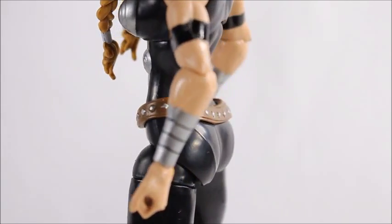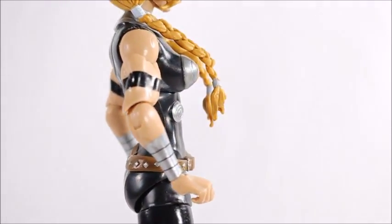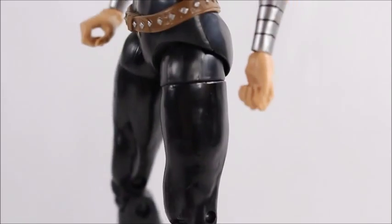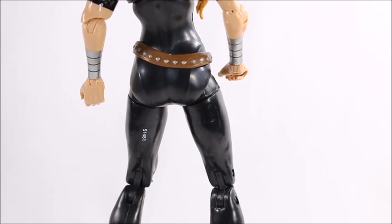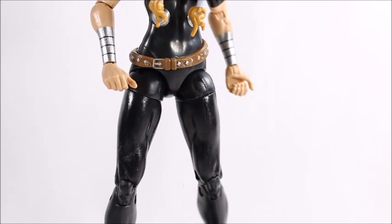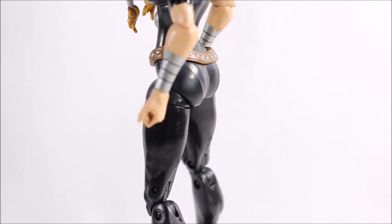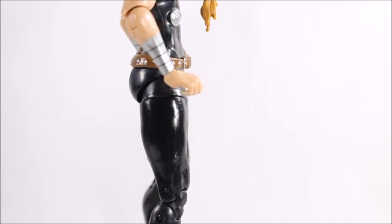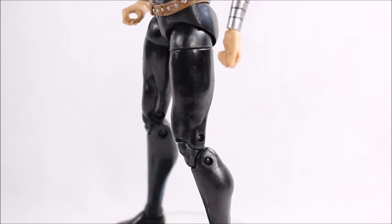I'm actually not mad that the belt is sculpted to her body — it looks nice and it won't move around into weird positions. The gauntlets on her wrists look okay, and she's got really nice definition in her arms — she definitely looks like a heroine. I'm not too happy about the way her hands are both meant to hold the sword. I wish one was a fist, because she's supposed to be a badass who punches things too.